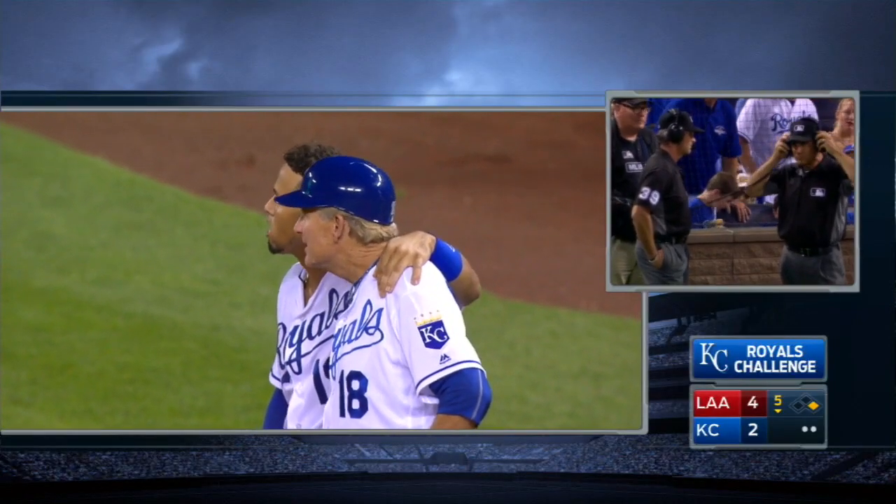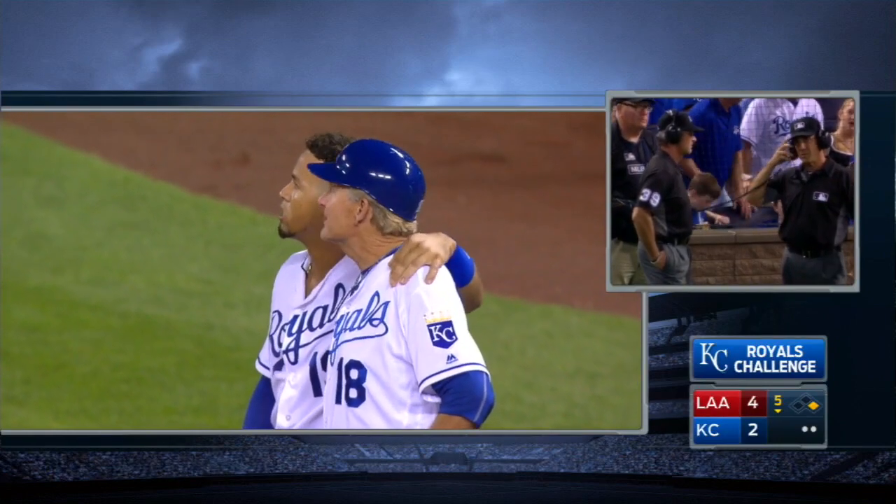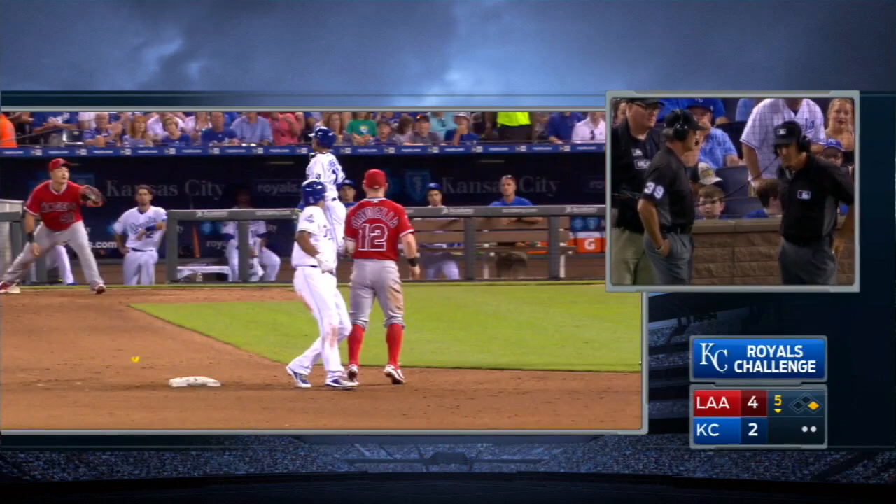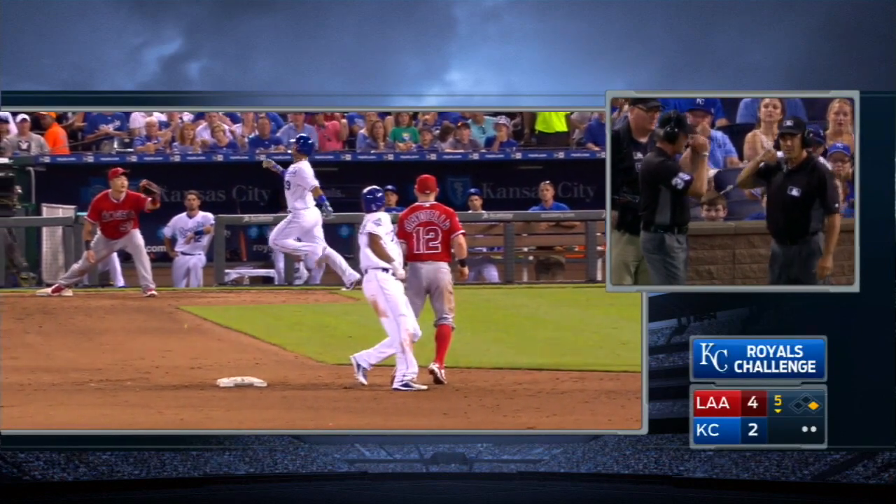As we show you the replays, remember: it's not when it enters the glove, it's when it makes contact with the back of the glove.